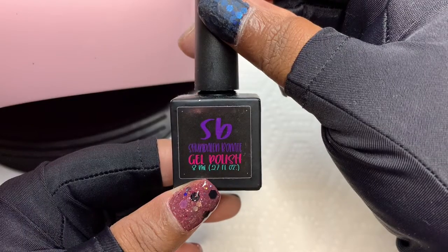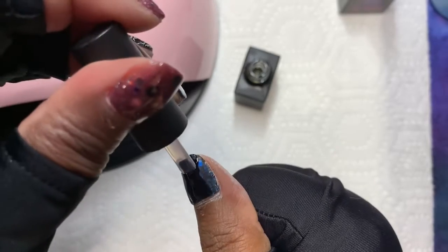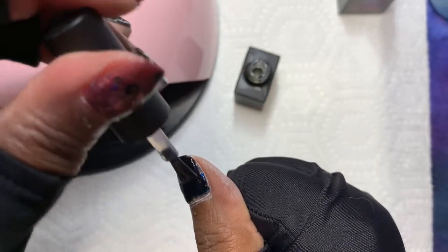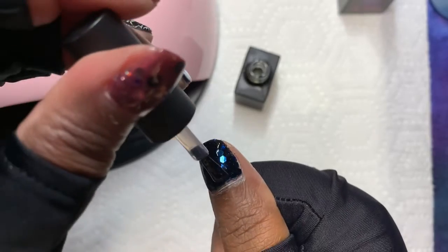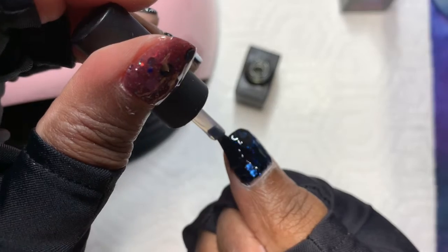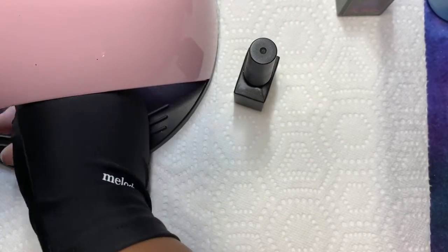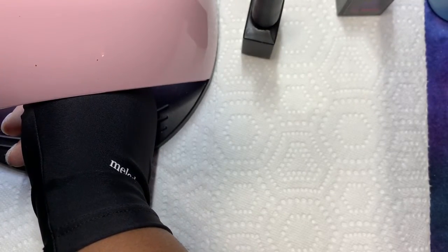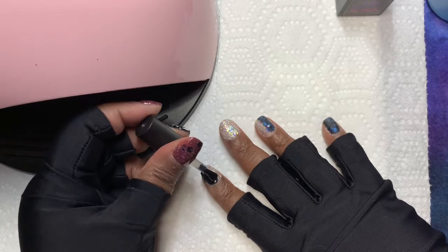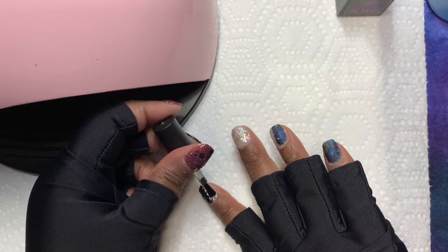I am using the gel base coat from Chandelier Bonet on my thumb. I am going to flash cure for about 15 to 20 seconds to make sure when I put my whole entire hand in the lamp the base coat doesn't move around on my thumb. For the rest of the nails, I am going to cure for 60 seconds. The gloves I am wearing are from Melody Suzy — they are UV protectant gloves. You can grab them off Amazon and I think they are less than $15, and they are great to have if you are using a UV lamp all the time so you don't damage your skin.